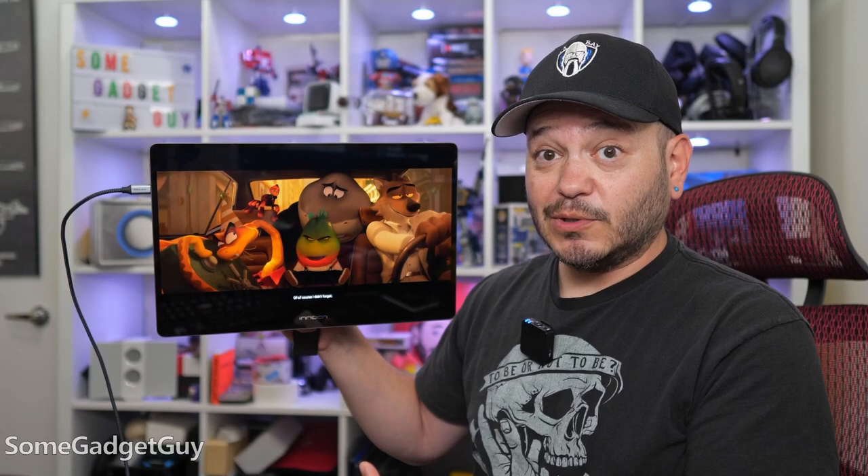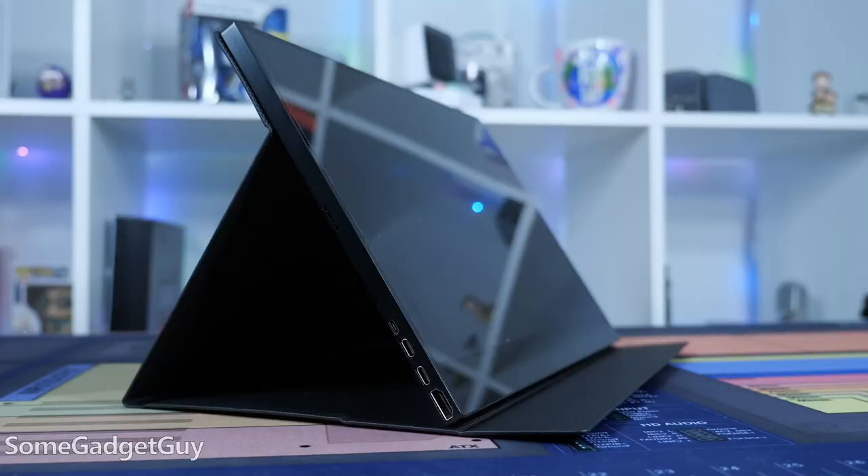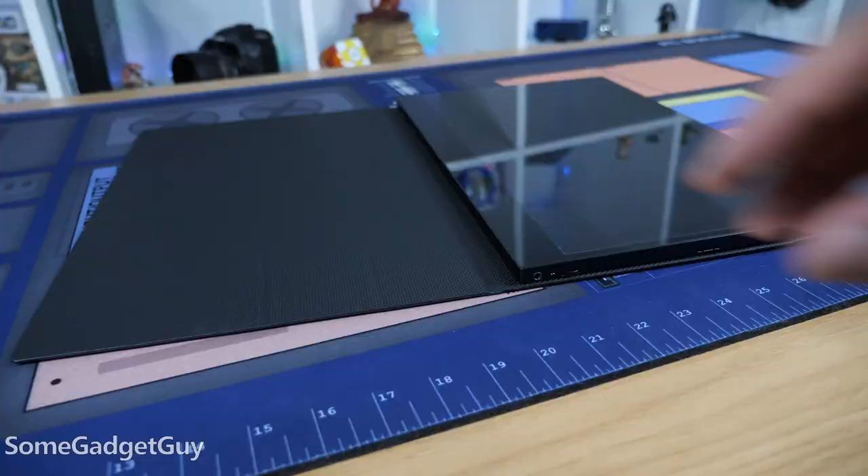Considering there's a price premium for OLED, it might be a bit of a bummer for some folks that there is no travel sleeve in the box. I really don't love the folio cases for propping the monitor up, but it's something nice to have when you just want to protect the screen.